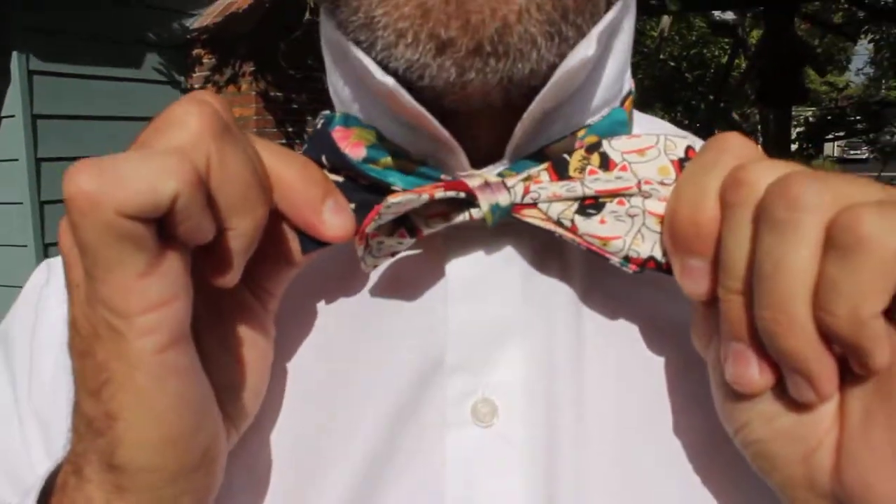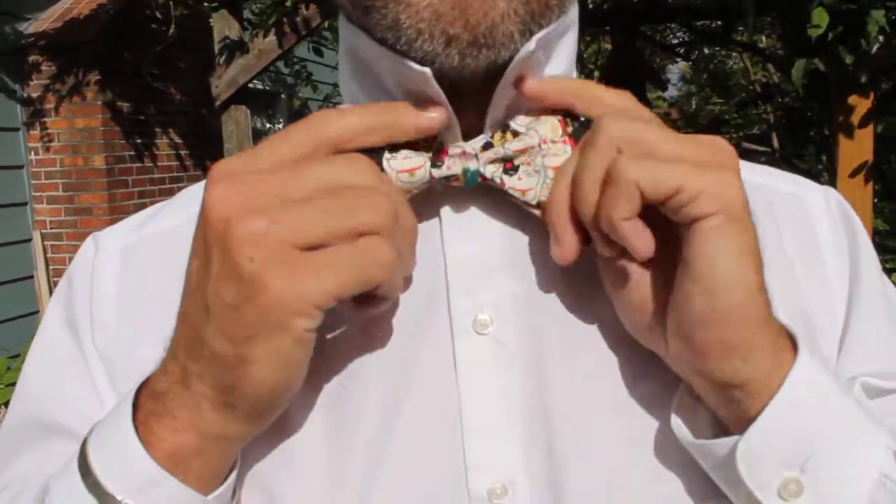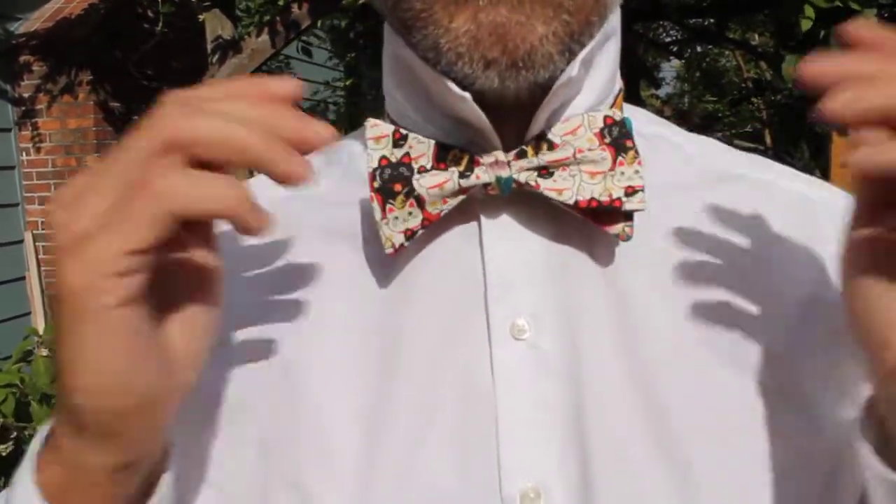And then from here, you pull your bow ends to tighten your knot. You pull your loose ends to finesse your knot into place. You go to the mirror, you make it perfect, and you have the perfect Vagabond bow tie. Thanks for watching, and visit us again at vagabondbowties.com.